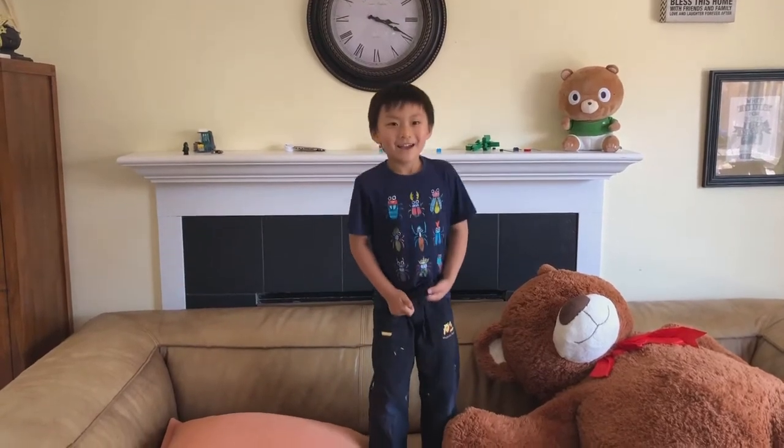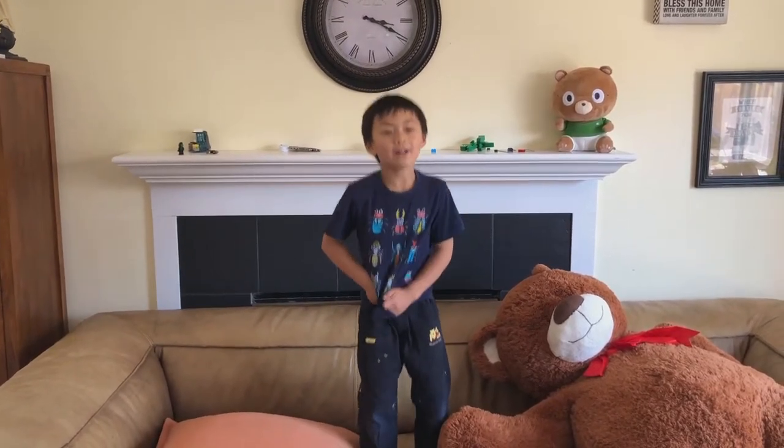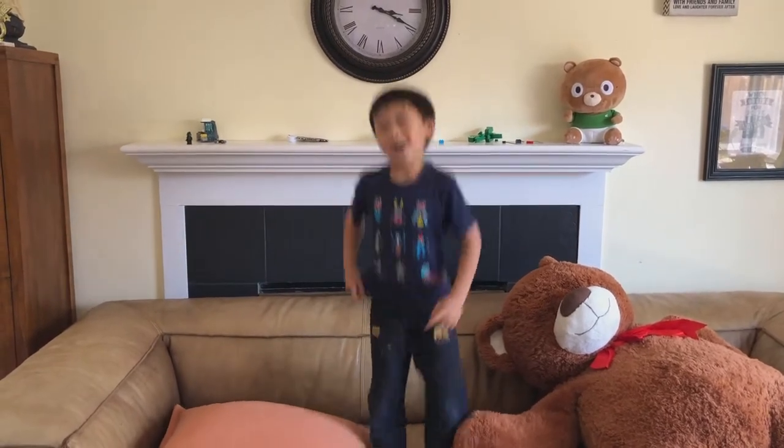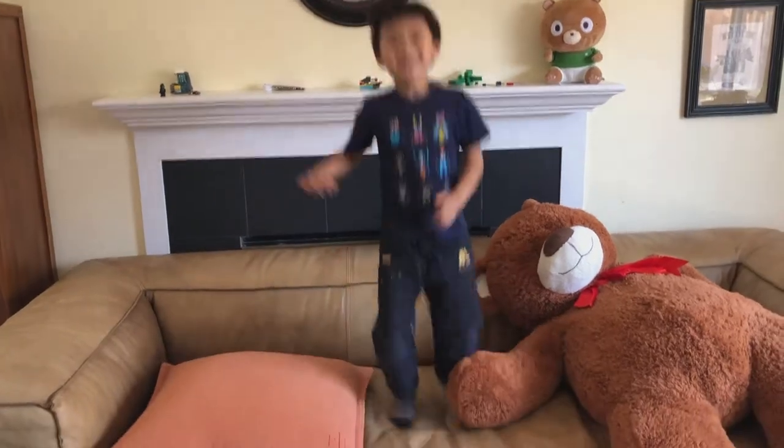Hi, my name is Aiden, and welcome to my channel. It's just the first day, and my channel's name is Aiden Smiley Sky.